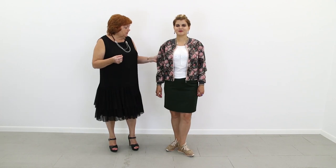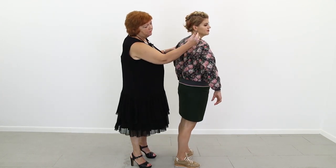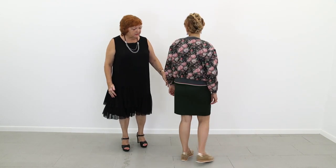I want to put the jacket on the table to give you a close look at the details — the armholes and the sleeves. What is interesting is that the armholes here are different from regular sportswear. They are not straight; they are of an accurate shape. This is very important. There are no darts in the jacket, and the sleeves are very comfortable.